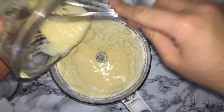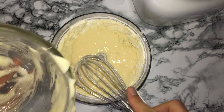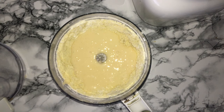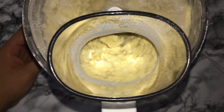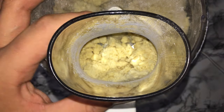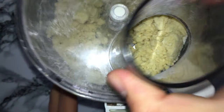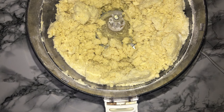Next you'll want to add in the egg mixture, getting as much of it into the food processor as possible. When mixing, be careful not to over-mix as it's very easy to do at this stage. Once you see it starting to come together, empty it out onto a floured surface and knead it — that's better than overworking it in the food processor.